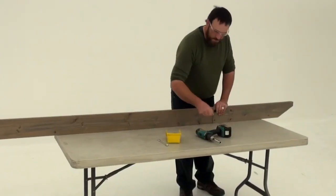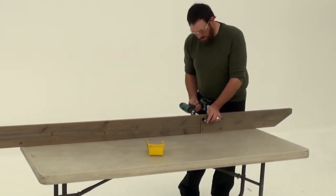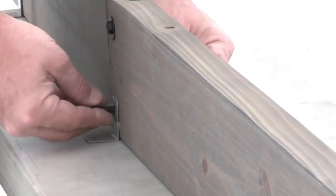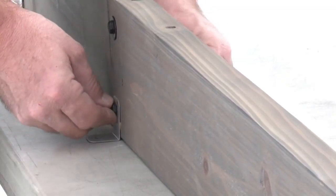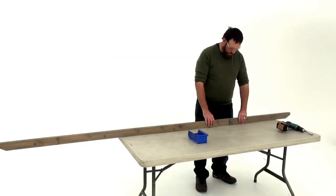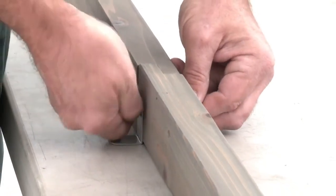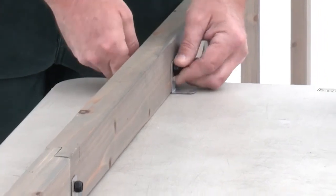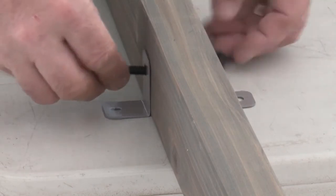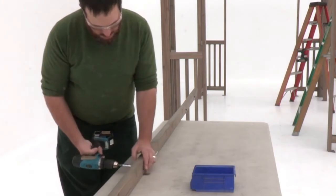Position a long trellis C and short trellis C together end to end. Make sure the notched ends interlock, then attach them with a hex bolt through the top hole. Place trellis clips on each side of the four bottom holes and fasten with hex bolts. Now connect the ends of a long trellis D and short trellis D. Add a trellis clip on each side, then attach the boards with a bolt through the bottom hole. Install three more bolts and six trellis clips on the trellis D assembly, making sure they're flush at the bottom. Then repeat to create one more trellis D assembly.